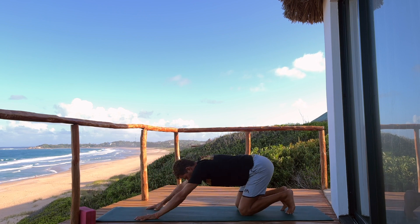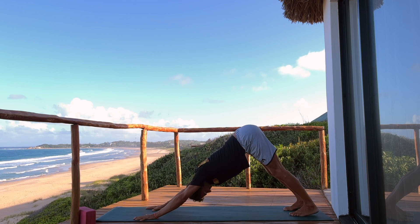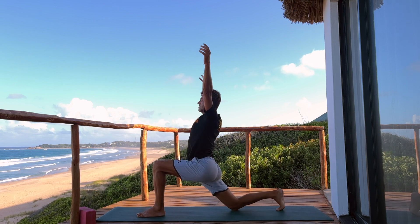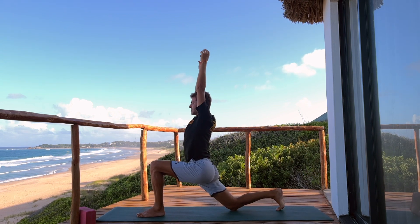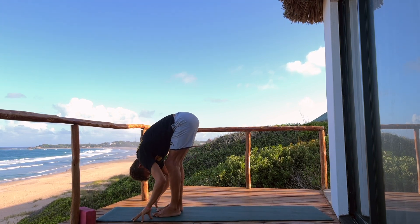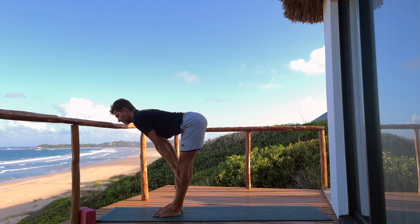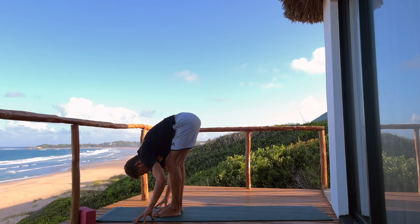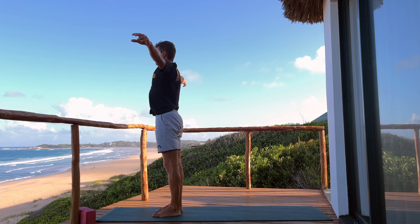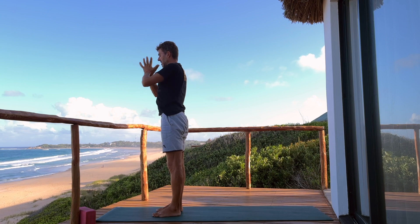Move it back, downward facing dog. Inhale, find some length in the spine. Exhale, left foot forward, right knee down — low lunge, raise the arms. Then hands down, step to the front, forward fold, top of the neck — inhale, rise halfway up, snap back. Exhale, forward fold. Roll up or somehow lift the arms in mountain, touch the palms together and bring the hands back to prayer.